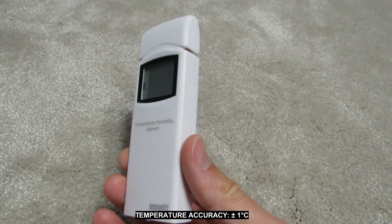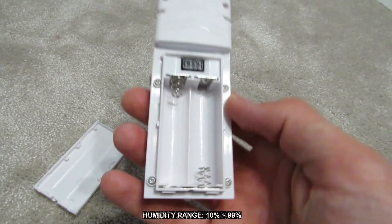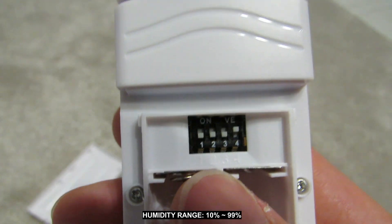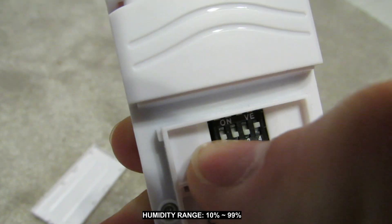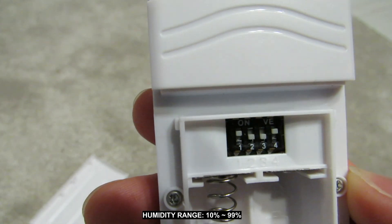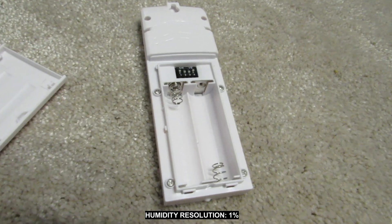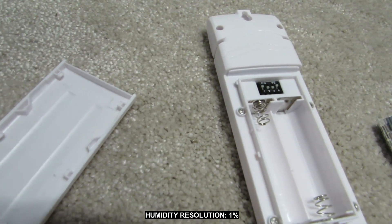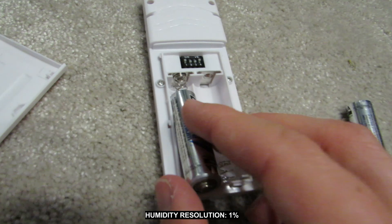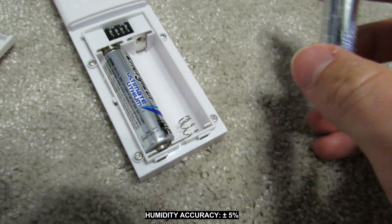The sensor has a battery compartment. Above the battery compartment there is a panel with four switches. The first three are used to set the channel number in which the data will be sent, and we set them according to the diagram attached in the manual. Here I set channel number 2. Switch number 4 is used to set the temperature units in which data will be collected — switch in up position means temperature shown in Celsius degrees. After connecting the battery the sensor will display temperature, relative humidity, and the number of the set channel. Each transmitter can be assigned only one separate channel.